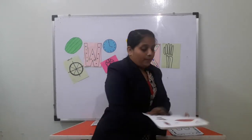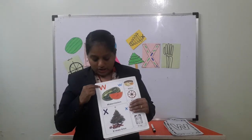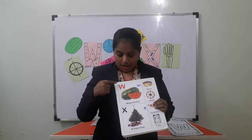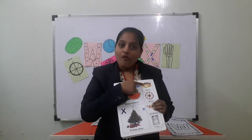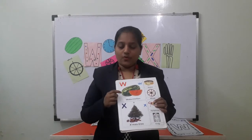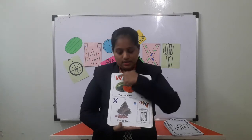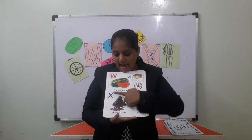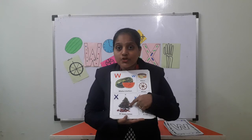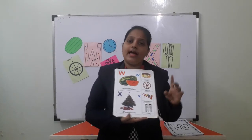Now I will show you a book. So in the book, which letter is this? W for watch. W for watch. W for watermelon. W for watermelon. W for V. X — so which letter is this? X. X for xylophone. X for xylophone. X for x-ray.